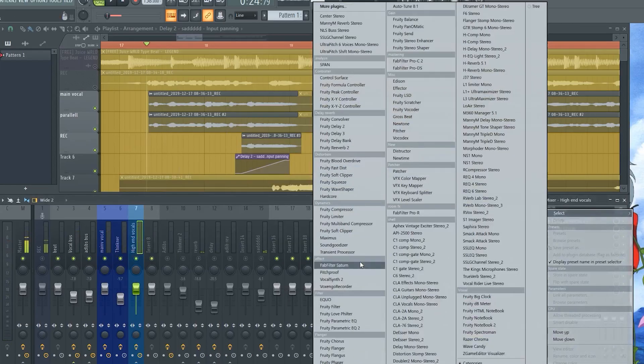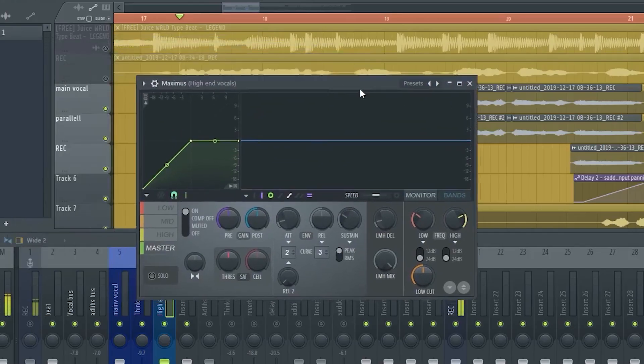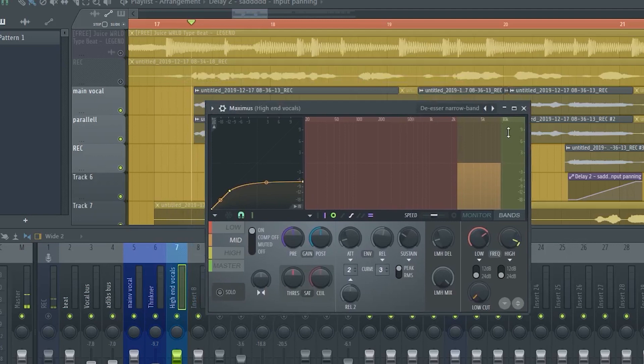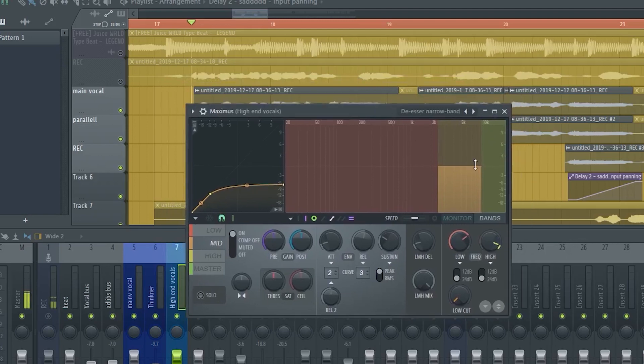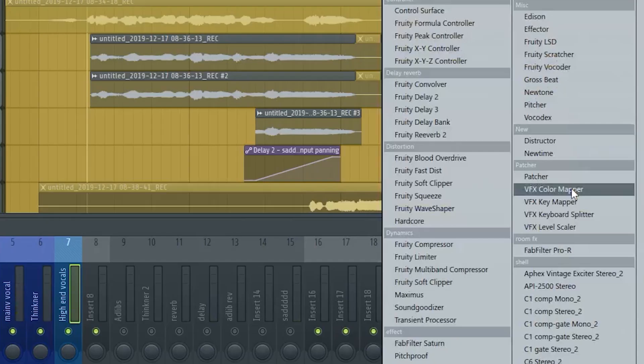Next, add a Maximus — this is going to be our de-esser. There are a lot of S sounds that pierce your ears, so we want to get rid of those. Go to presets and select de-essing, either narrow band or split — I think it's narrow. Adjust it a little bit and push it down. This acts as a compressor on that specific frequency, pushing down those harsh vocals.